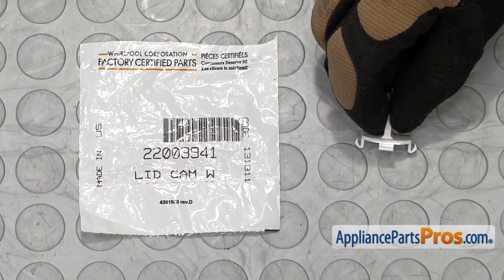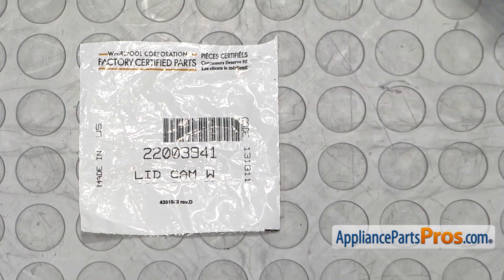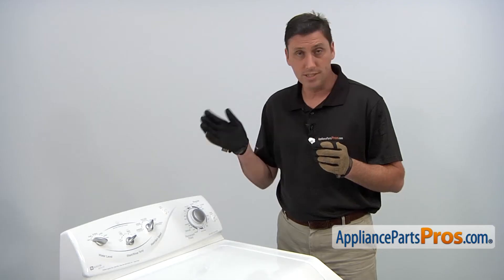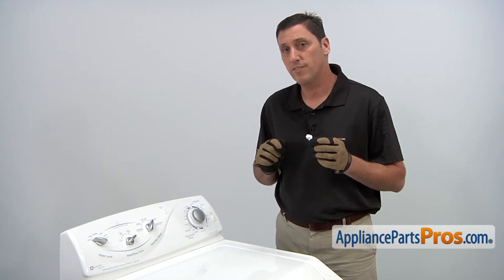When you open the package you'll get one new lid cam. The reason why you'd be replacing the lid cam is if it's broken or missing, which when you set the lid down means that it won't activate the start switch.